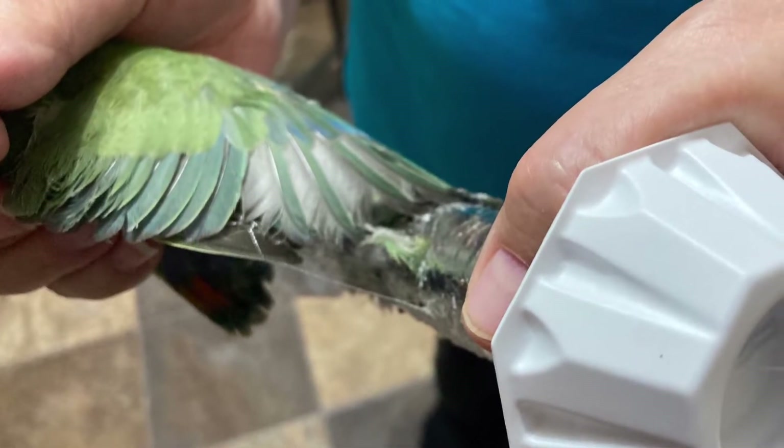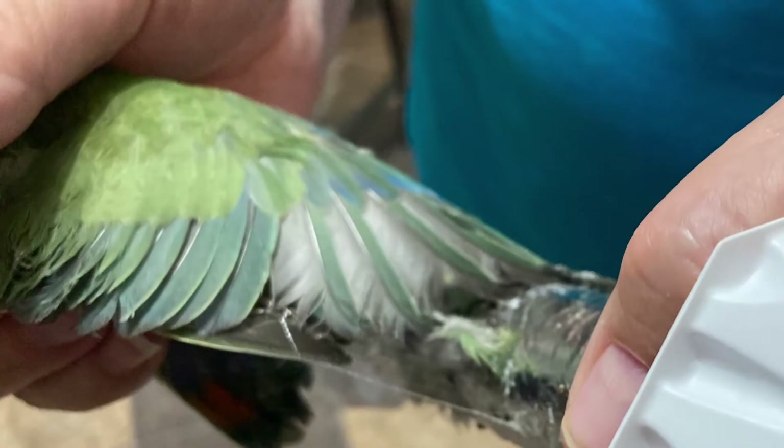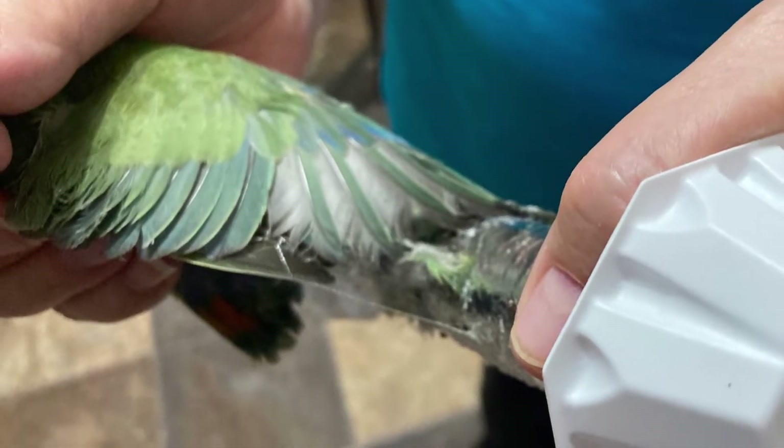Hi folks, I'm Mama Bee. As you can see in this photo, this poor little bird got stuck in the sticky on a fly trap. This stuff is a mess. We're going to show you how to save your bird.